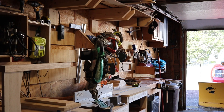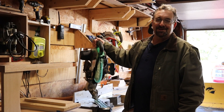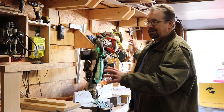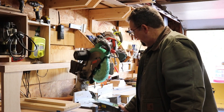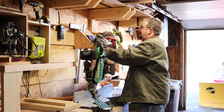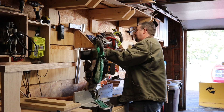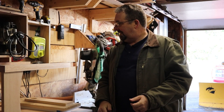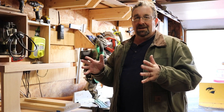I upgraded my chop saw this year, and this one is significantly bigger than my old one, which wasn't a slider. This is the first slider I've put in this spot, and because of the pivot on this thing — because it's so big — the items I had on the wall were interfering with the slide. Every time I tried to come around I was banging into things. With the cleat system, it's real easy — you just pick stuff up and move it around, even if it's just an inch or two.